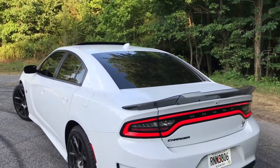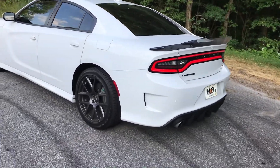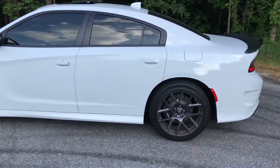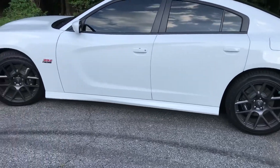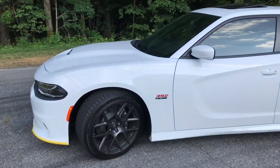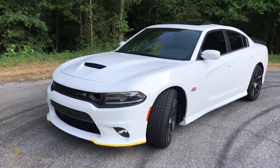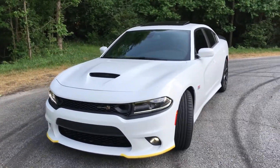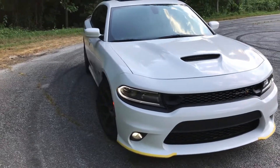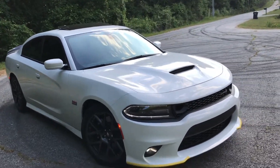Got that worker bill, got the Icon Motorsport. Thinking about putting some other springs on it — sitting kind of a little bit too high for me. Yeah, she's pretty.